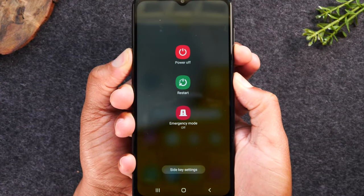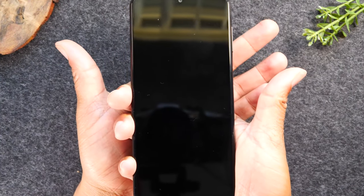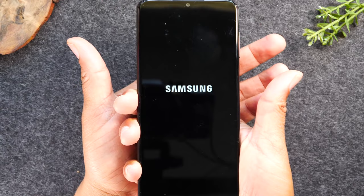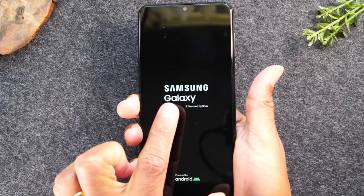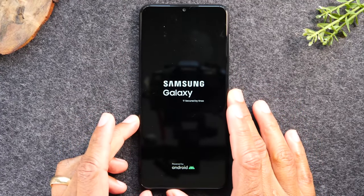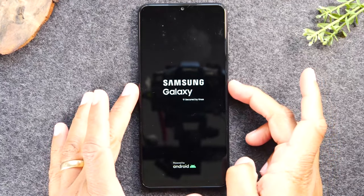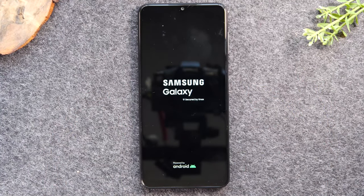It will take you to a menu — just keep holding the volume down and power button, and once the screen goes dark let go of the buttons. Give the phone a few seconds and you should see it automatically restart just like that. If it doesn't come on after about 10 seconds of going dark, just hold the power button and that will then turn it on.